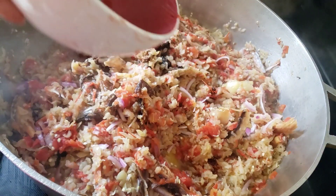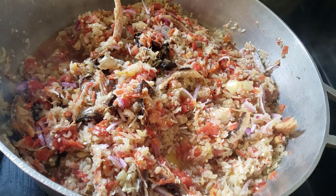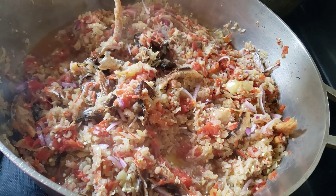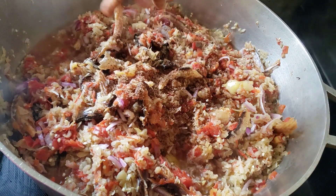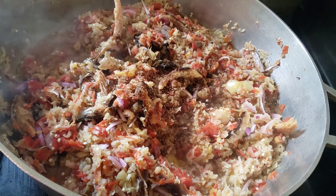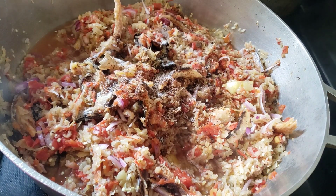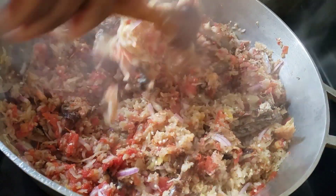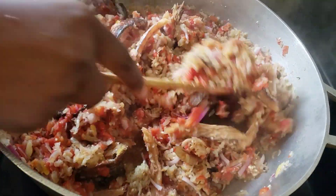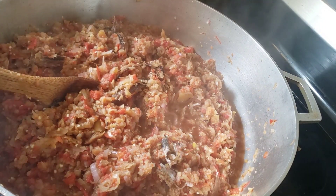We'll be adding a little bit of water to the eggplant so that it can be well cooked and not burned, since it doesn't have water on its own. We'll also be adding Maggi and salt to taste.